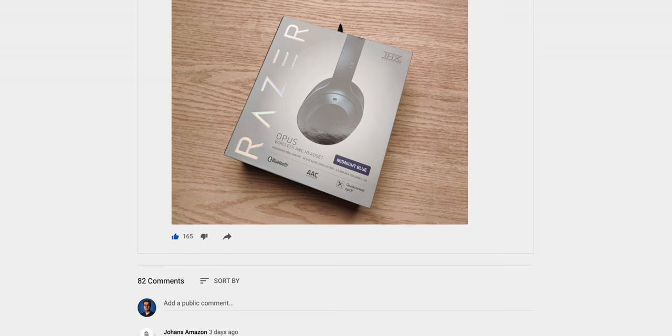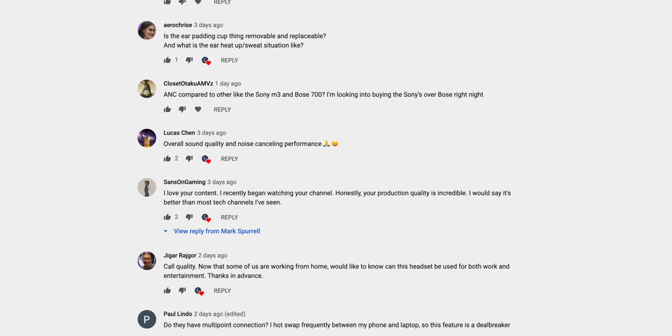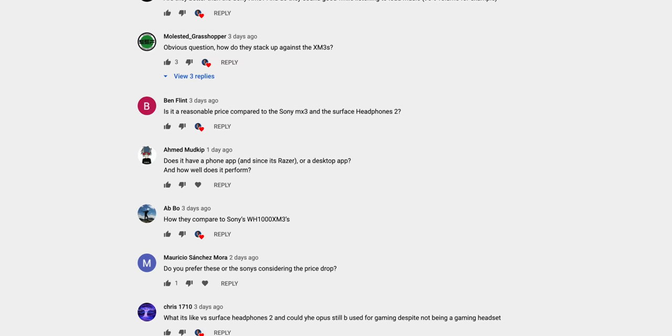For the next part of this review I'm going to do something a little bit different. I asked you guys what you'd like to know about the Razer Opus on my community page and I got a lot of questions, so I'm going to do my best to answer them and hopefully that'll be a good representation of what everyone wants to know about this headset. If you end up liking this kind of review, maybe drop a like and let me know in the comments.